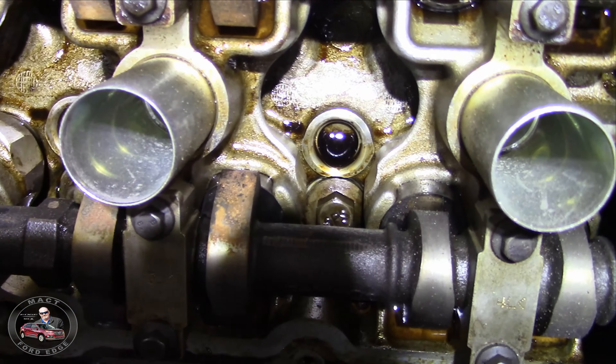Oh my gosh — these are lights. This is an HID kit! We can convert the headlights to HID lights — it comes with an HID kit. It gets even better, folks. This is like Christmas all over. There's a brand new water pump for it, and the gaskets are right there too.